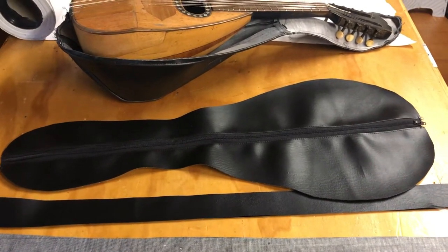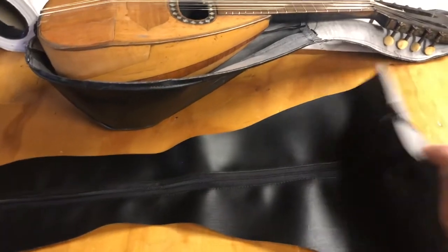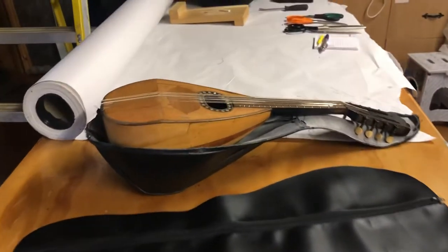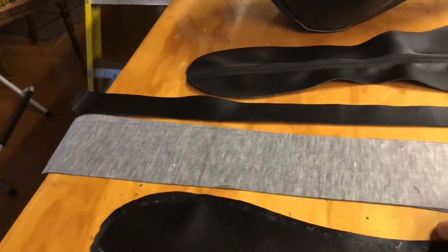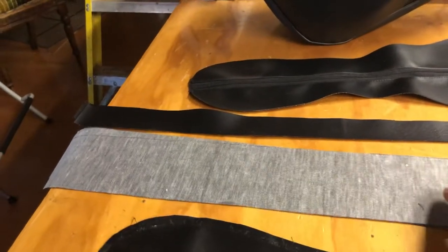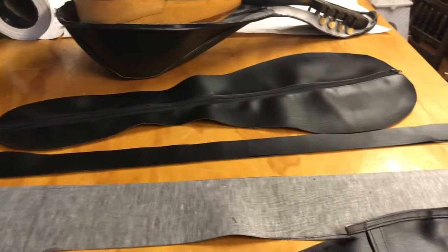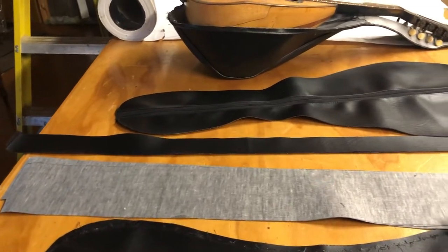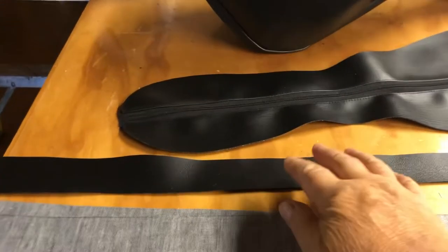This time I put the zip right in the center of the middle so that it's going to be easier. There's the outer casing, there's the mandolin. I've cut some strips for the sides — two strips — so I'll be putting a seam either end. I'll sew it on first and then cut it because it may move or stretch.